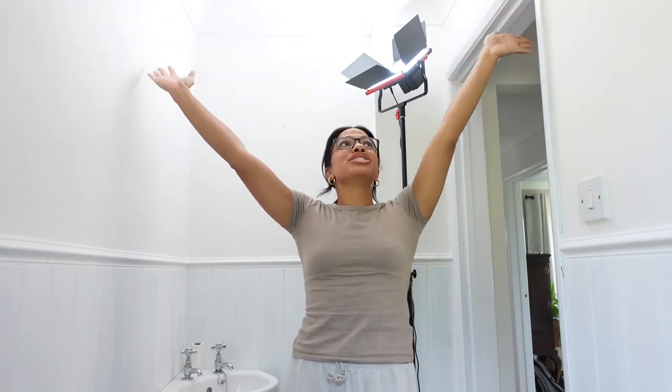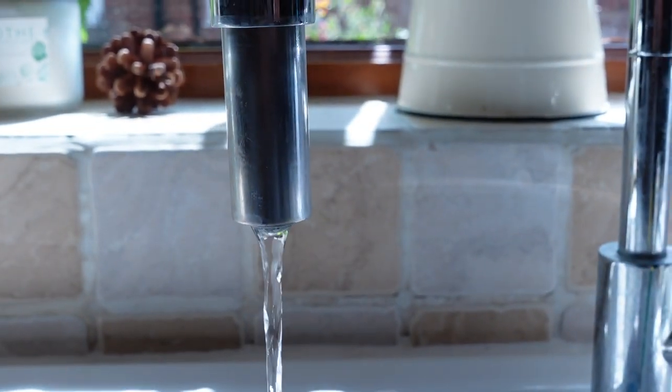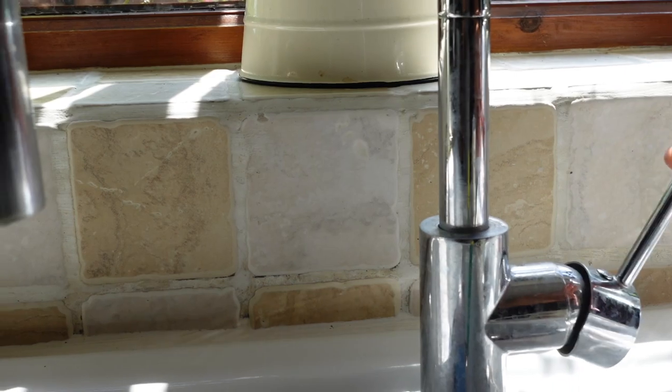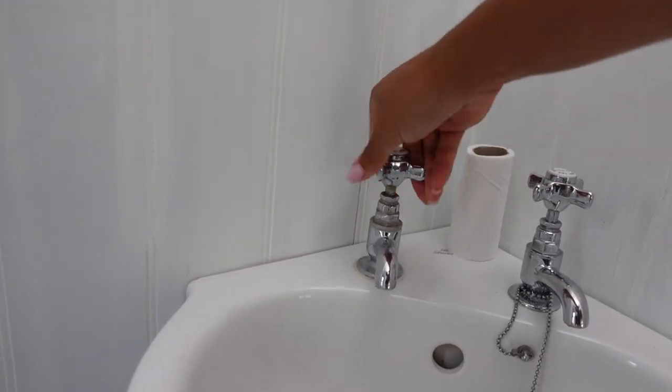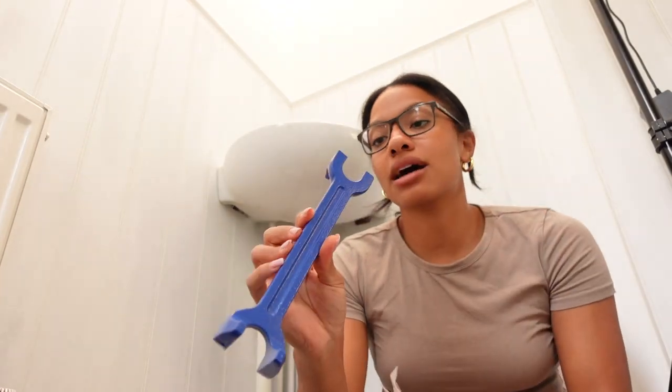Hello — another day of the downstairs loo transformation. On the agenda: fix the toilet cistern and fix the leaky tap. To switch the water off so nothing runs through the taps, go under your sink and find a tap deep in there — turn it to the right to shut it off. I've opened the tap faucet and it's not running anymore, and the other one switched off straight away too.